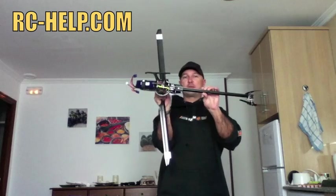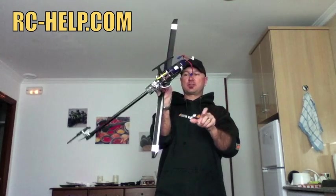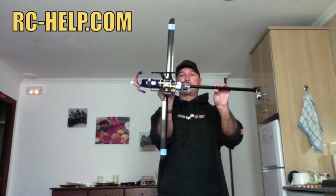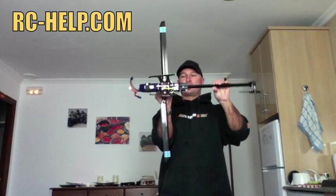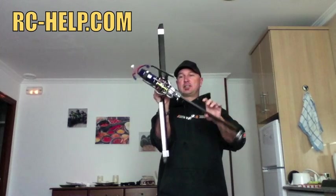A very easy way to do it is to take hold of the blade grips and hold the helicopter up on its side. If the tail is heavy, obviously the tail is going to drop, and if the nose was heavy then the nose would drop. So you can very easily find the CG of your helicopter this way.